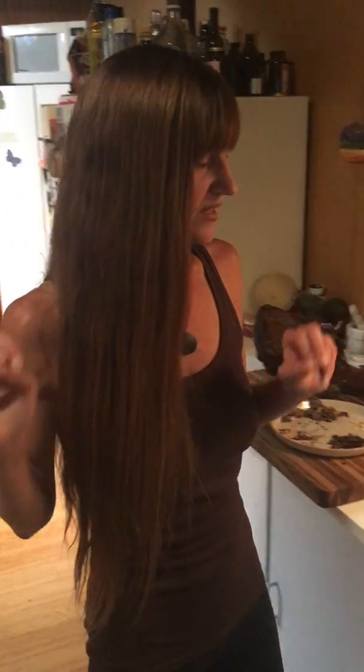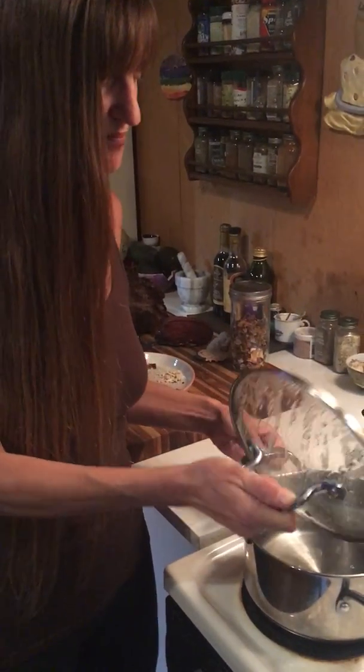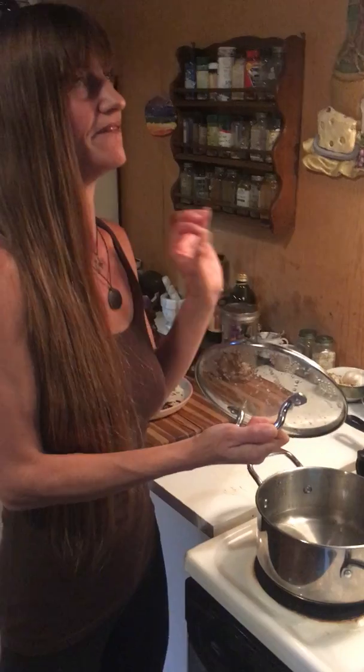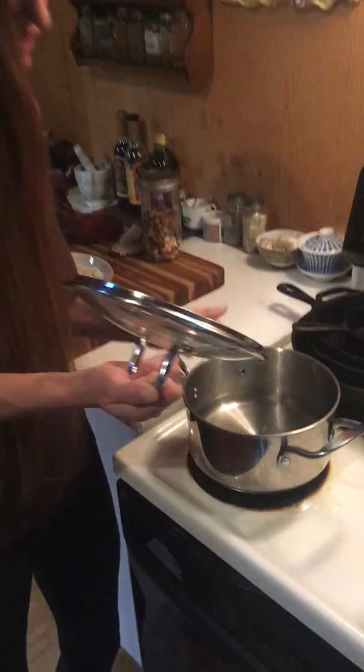I'm going to show you how I make medicinal mushroom tea. It doesn't matter what kind of mushrooms you're using — turkey tails, chaga, reishi — this is how I recommend doing it. First, we start with the water over here. With water, we don't want it to come to a rapid boil; we want it at a very, very low simmer so the bubbles are just starting to pop up.